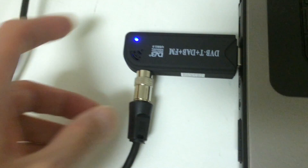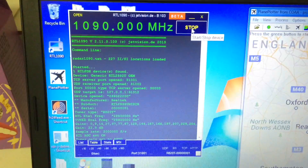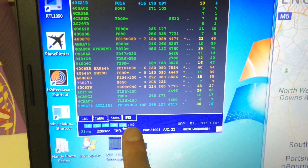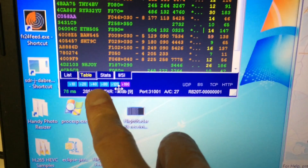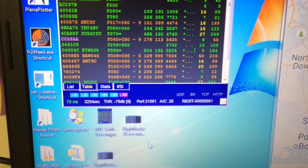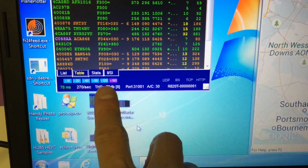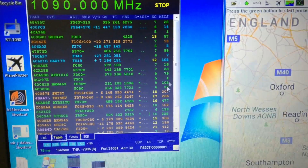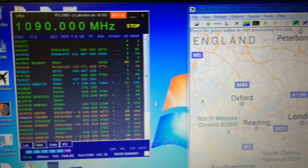Let's connect that and I'm going to run RTL-1090. Already you can see all these lighting up — this shows the signal strength. This one lights up all the way to 120 and sometimes 180 and above, which is really great. As you can see it's already picked up so many aircraft, although I'm right under the flight path from Heathrow.